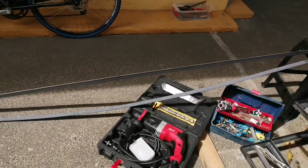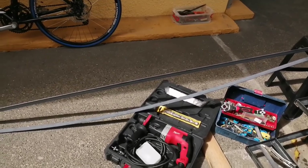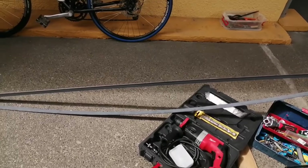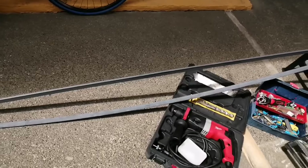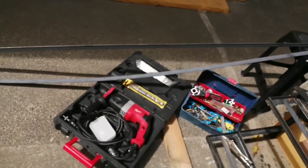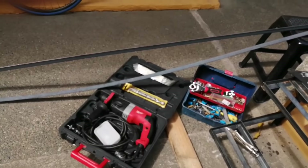Ang ginawa namin is, imbis na bumili kami ng gawa na, ito yung mga kailangan lang naman materials niya — itong angle bar at itong angle bar na yung flat. Ganyan lang ang ginawa niya, inasimbol niya. At syempre, may mga gamit. Hindi niya winilding, ang ginawa niya, bolt lang.